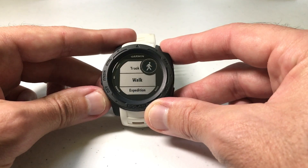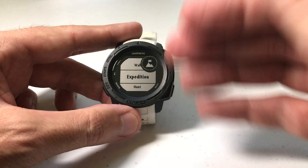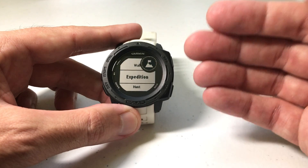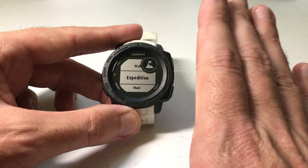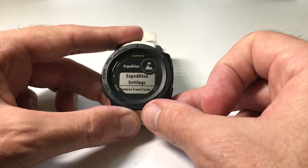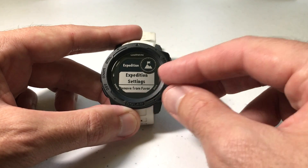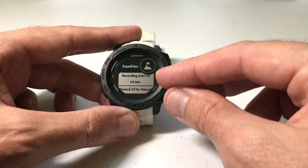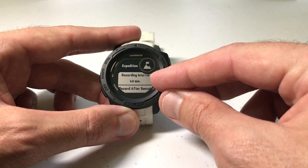Choose Activities and Apps and press GPS to select it, then arrow down until you see Expedition. I'll mention there are a couple of different ways to do this — I'm going through the setting adjustment that I prefer. I like going this way, setting up everything the way I want, and then going to do the activity. Press GPS to select Expedition, and then again press GPS to select Expedition Settings.